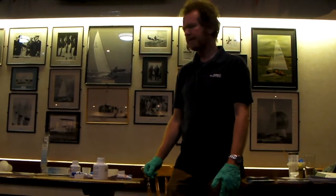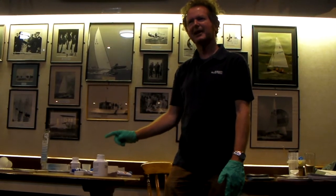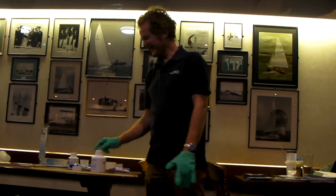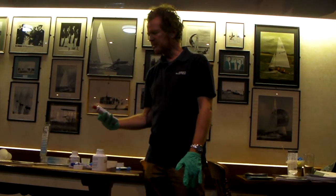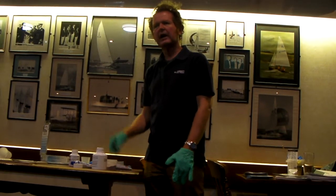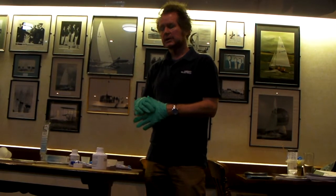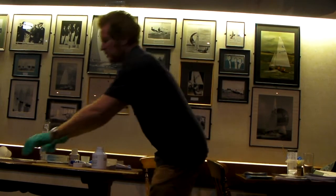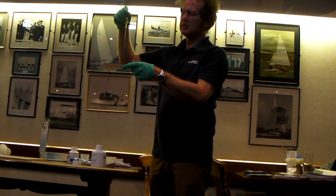How many of those packs do you reckon it would take to fill up? Strangely enough, we do this in a kilo pack as well. I actually think probably one of these packs per side would do it - this does go quite a long way. But I would suggest that thickening it up is the way to go, because you can see it's going to run down your keel.